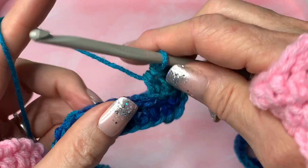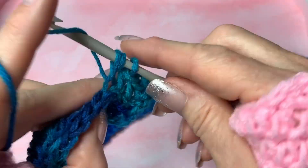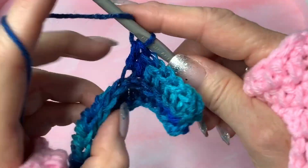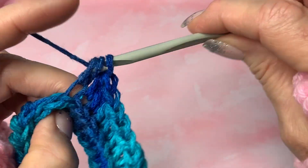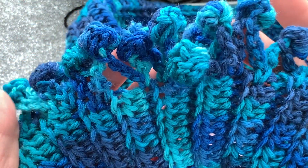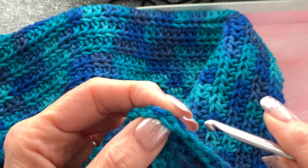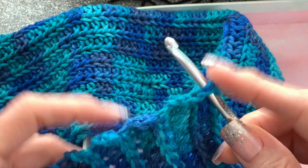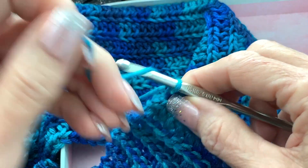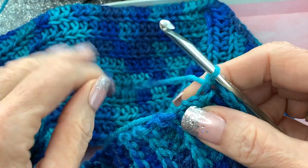That's all you're going to do — when you get it as wide as you like you can stop, then add the pom-pom border if you like, or leave it plain. Here's the scarf I did with the pom-poms. To start the border, go into the top of the chain two right here and add your yarn. I like to use the tail piece to secure the yarn, then pull it down and snug it up.